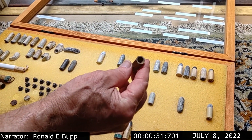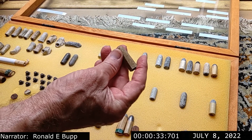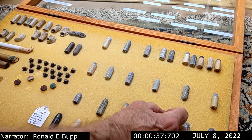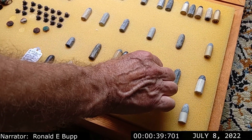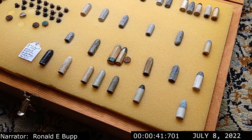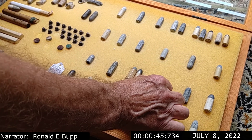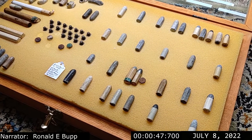The rifling inside was six-sided. So when the bullet is put in, the bullet is the same shape — six-sided. So when it's fired, it can't help but stay in the rifling, and it would get tremendous range. It was a sharpshooter rifle and mostly used by the Confederacy.